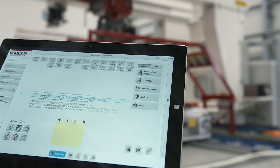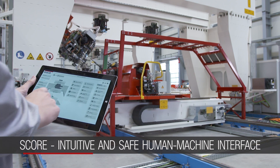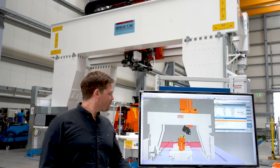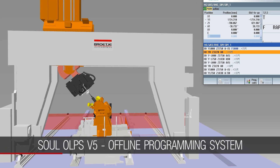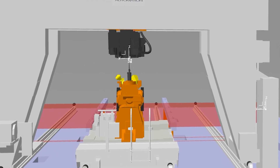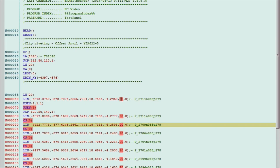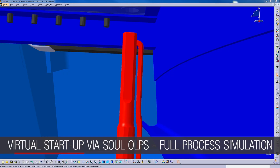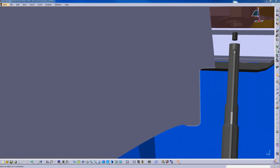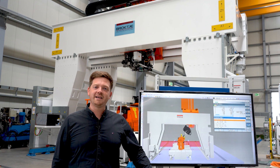All functions can be operated via the SCORE system, which guides the operator through the machine in a simple and clear manner. We use our offline programming system to check the reachability on your aircraft path. We also use this software for a virtual startup well before the first part arrives. This OLPS system includes a digital twin specially designed for your machine.